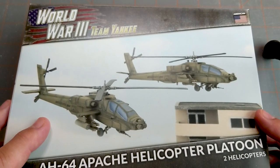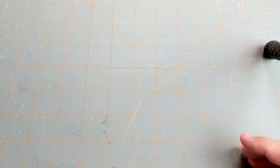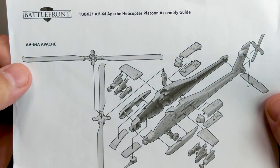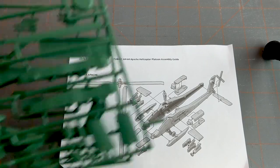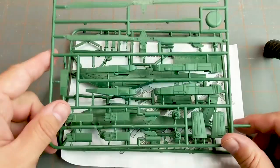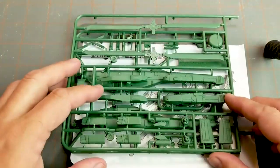So here we have our box — I already opened it. Within the box we had a set of instructions, which are always helpful, and obviously the plastic sprues that we're going to need. This is one helicopter; it comes in two sprues and we're going to go ahead and build that.